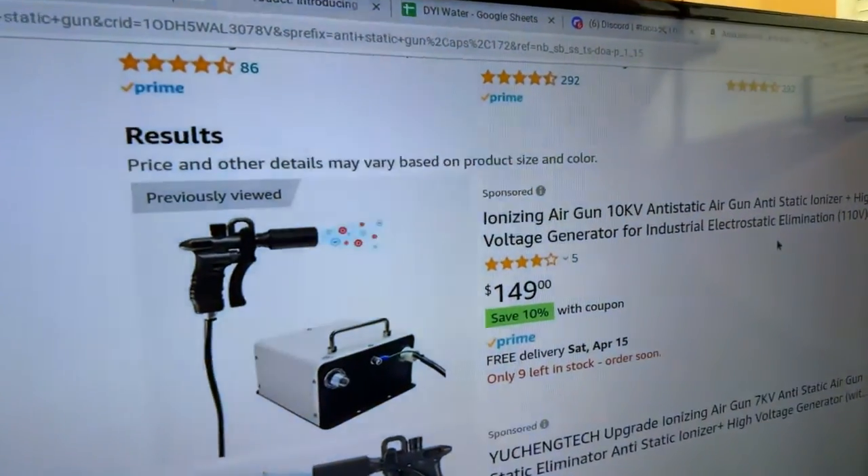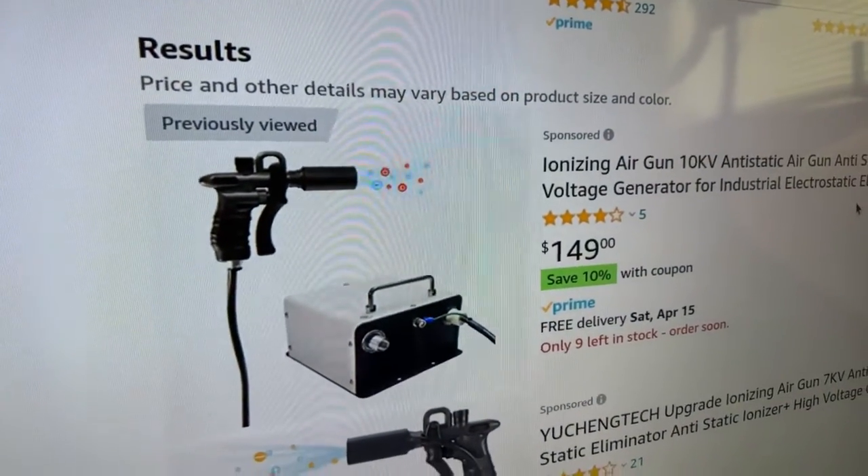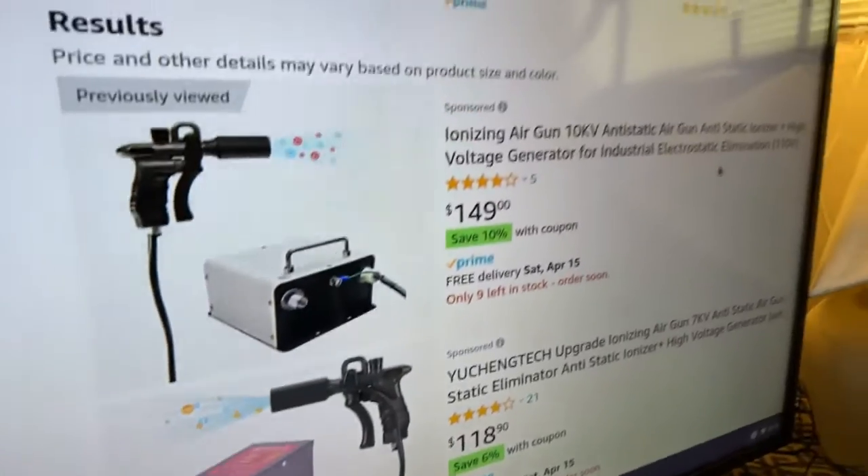Dr. X says he would rather put that money toward increasing his grinder budget instead of more maintenance and clutter. And you know, that's what happens when you get into coffee gadgets. This is not new technology — if you go to Amazon right now, there's an anti-static ionizing gun for about $150. So this is not new technology, but it is new to the coffee community and coffee gear.